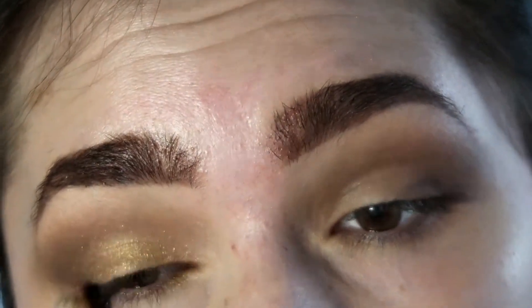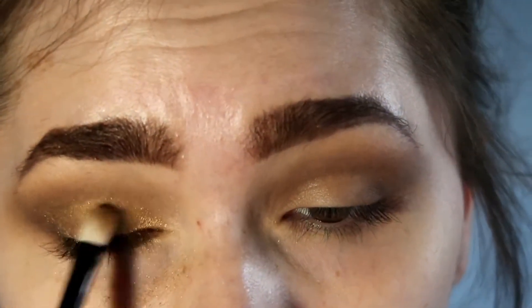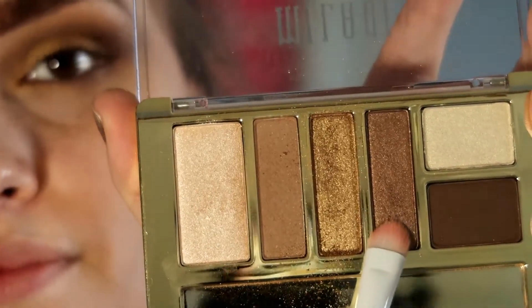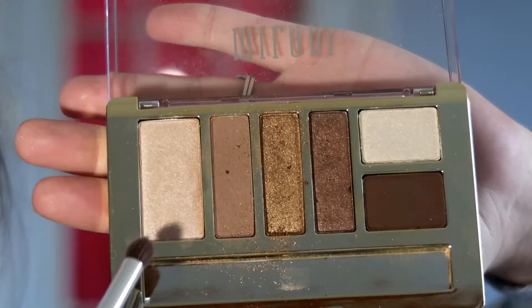The color is pretty on its own, but I wanted it to have a little more pop, so I took that same gold with a setting spray and packed it all over the lid again. Then I'm going to take the bronze shade and pack it right in between the gold and the dark brown on the outer V, just so everything fades nicely.